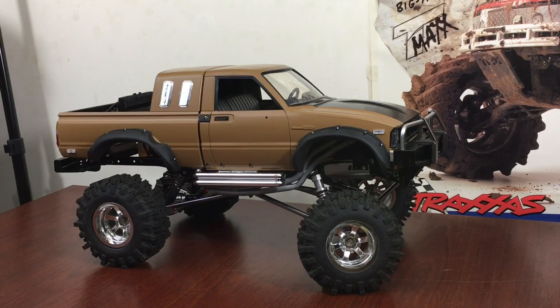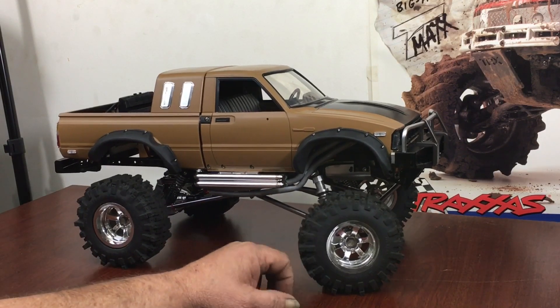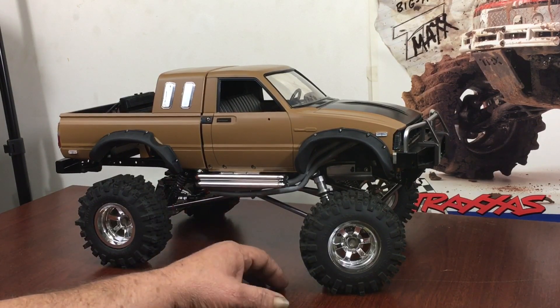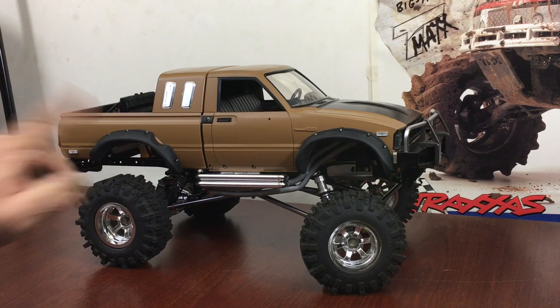I got a speed controller back here to power my radio for now. I put some 2.2 wheels on the thing and some Mudslingers from RC Pole Drive. I was going to do a super scale version of this but I already did one with my black truck with the small 1.9s on it. Now this one here I'm running a three-speed transmission.